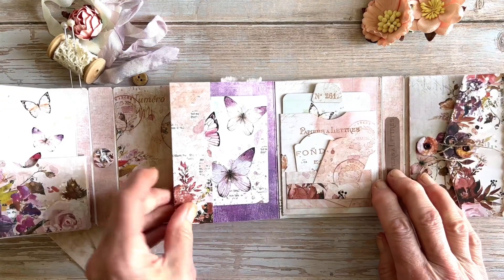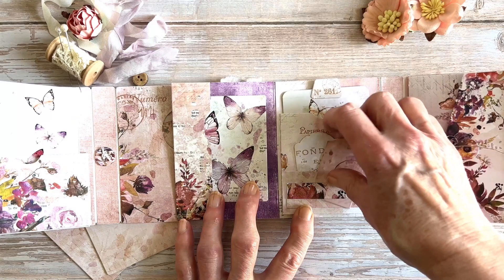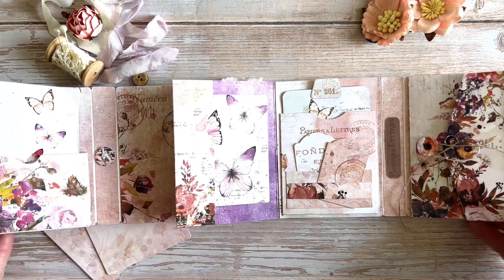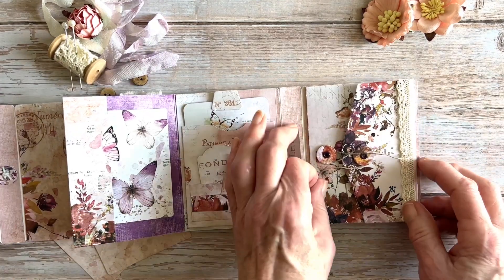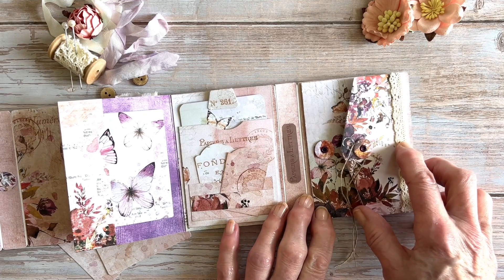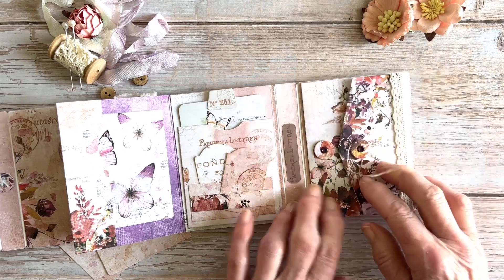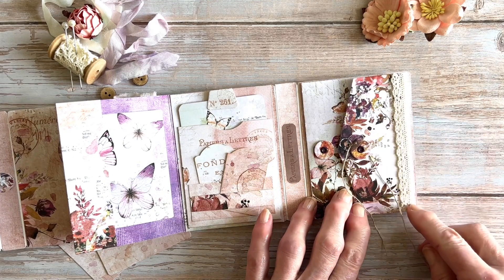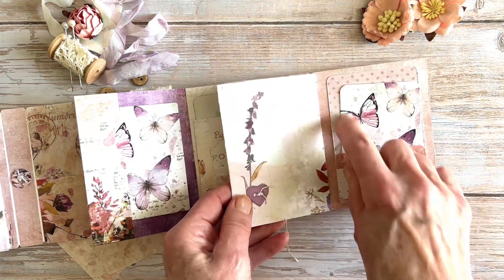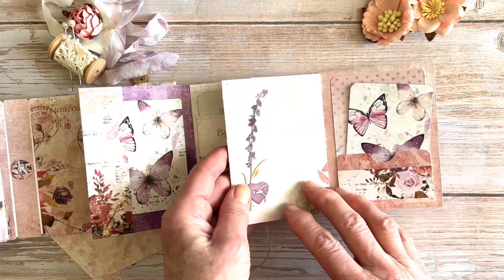There's a little pocket folder here that covers up where the flaps have been stuck down. I made a gusset pocket for a tag, and there's also another pocket on the front — a little tuck spot for some smaller labels. Then finally on this last side there's an envelope using Eileen's envelope die with a tag; I've had to rescore the edge here to make it fit into the book.